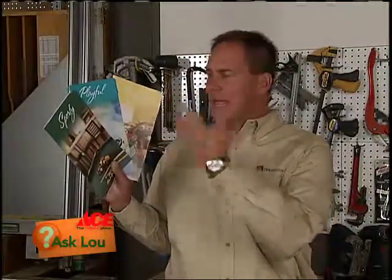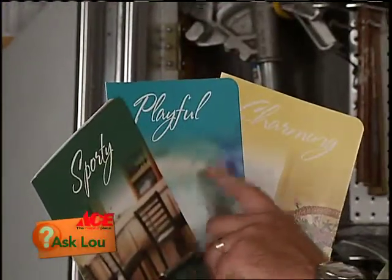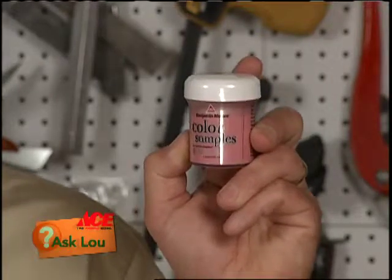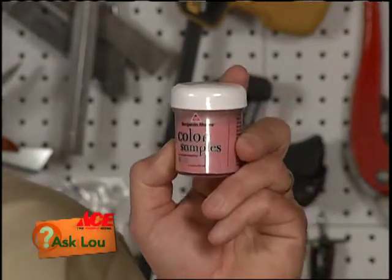Now as far as picking colors, you need some of these color sample charts. Many manufacturers have taken the colors and put them together with themes — are you sporty, playful, charming? These color combinations will help you choose, and then from there you can use some of these paint samples. Most manufacturers have them now. They cost about $3.99 a piece and allow you to test drive a color before you commit permanently, so you're making the right decision.